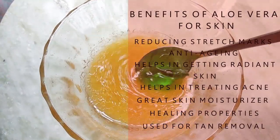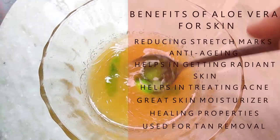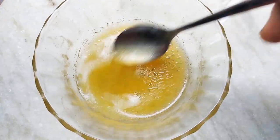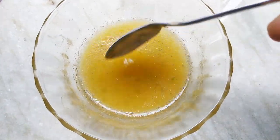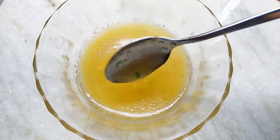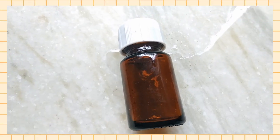And last you will need to add one teaspoon of aloe vera gel. After adding all the ingredients, you will mix it very nicely. Once all ingredients are nicely mixed, your homemade vitamin C serum is ready and it will look like this.